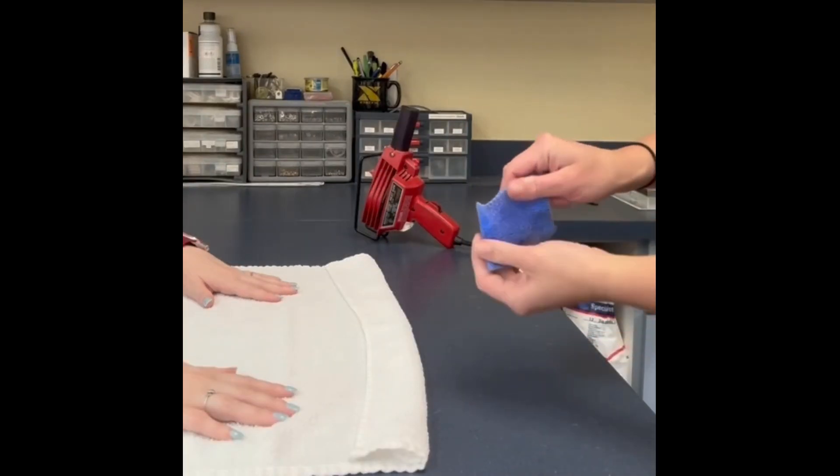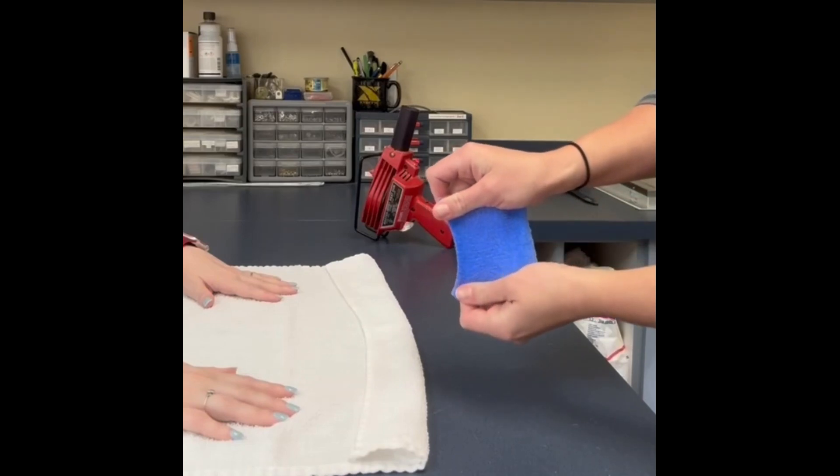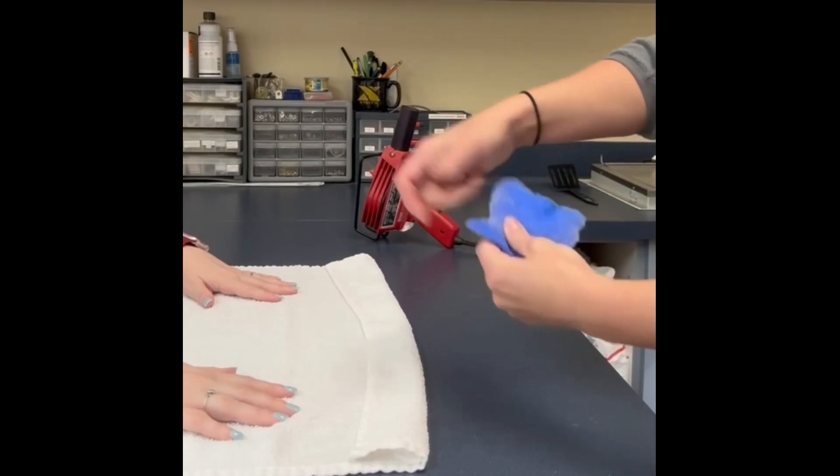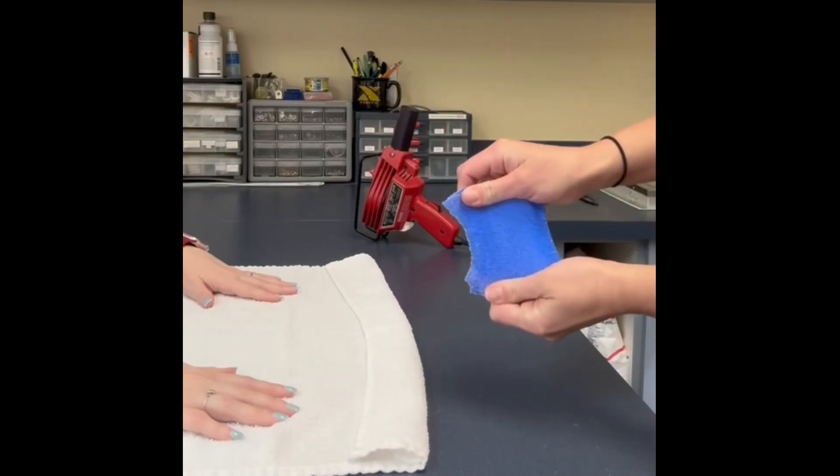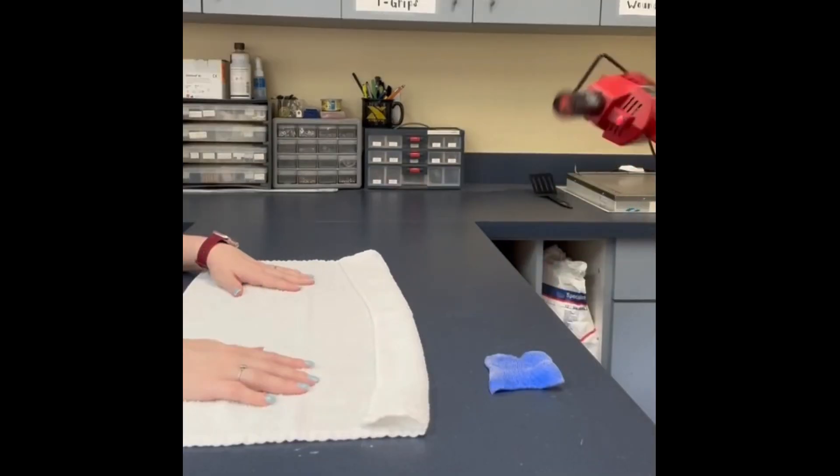Keep in mind that your working time with this material is not that long, so practicing ahead of time is key before fabricating the splint for your patient, in order to ensure it fits properly and is serving its purpose.